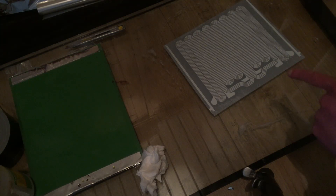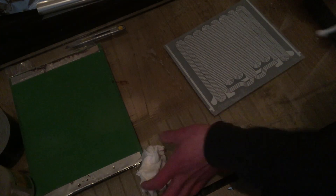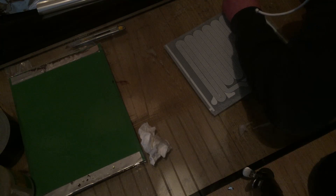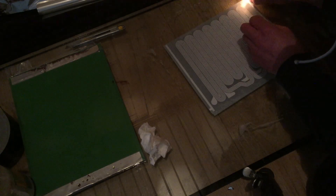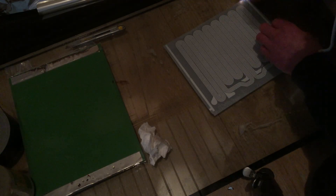Now you can see the polyethylene backing and I have to get it off somehow. I know I did it once with a lighter, so I'm gonna try that — but of course it's wet now so I'm not sure if it works. That is gonna be hard. Now it's burning. How am I gonna get this backing off?